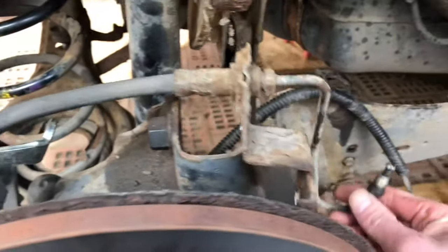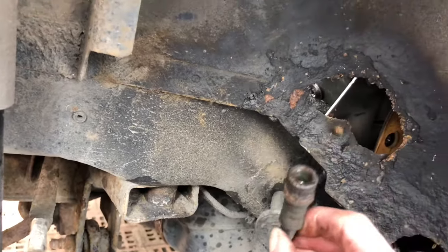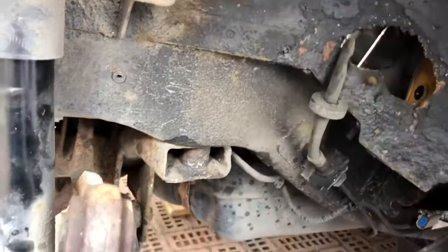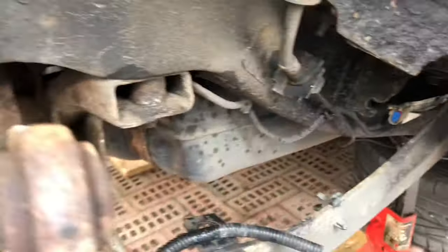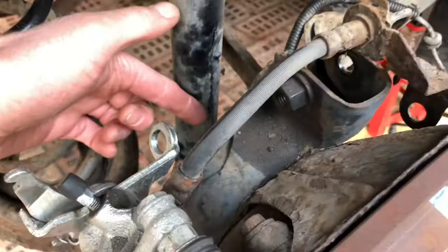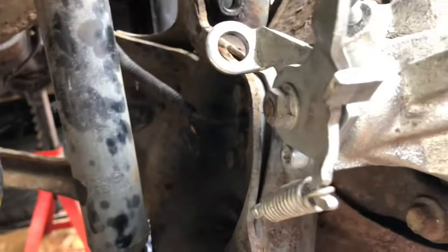I've disconnected the brake line and tucked it up here — I'm going to change it but don't want any dirt getting in. The car has a nice big hole I can hook it into. I've taken off the handbrake cable and the ABS sensor has been disconnected. Now I'm looking to undo the bolt behind here and take this whole unit off.